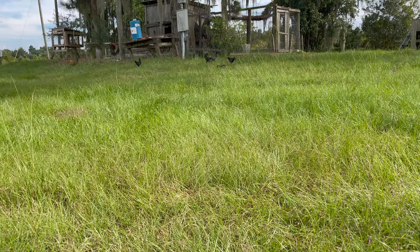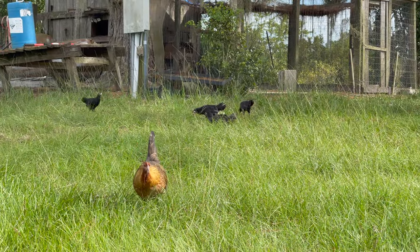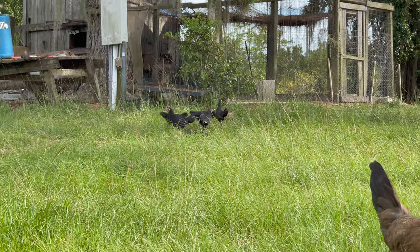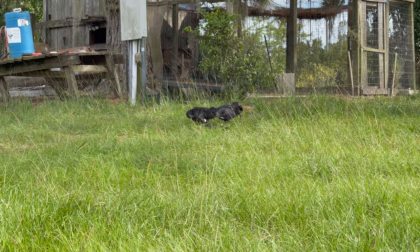They're either going to sink or swim — that's the name of the game. Every chicken out here has been a survivor that's made it this far, and these are going to have to be the same if they're going to make it. Anyhow, this has been Bullfrog. Thank you for watching.